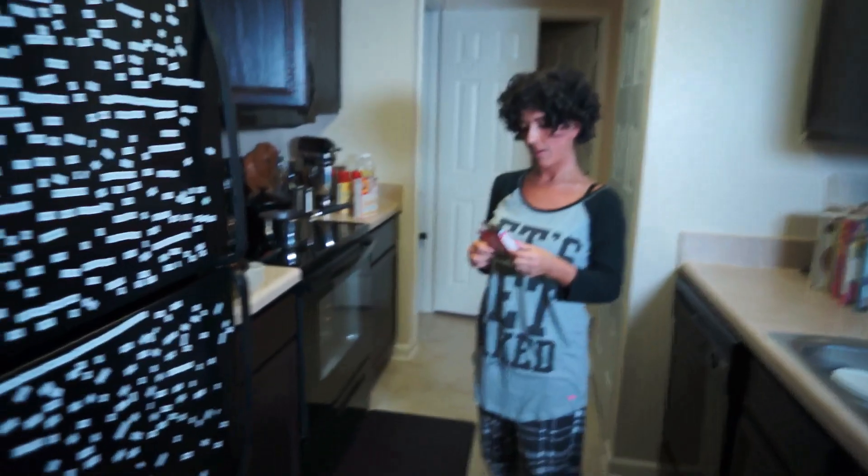Be prepared, hey guys, be prepared! I'm leaving. Be prepared.